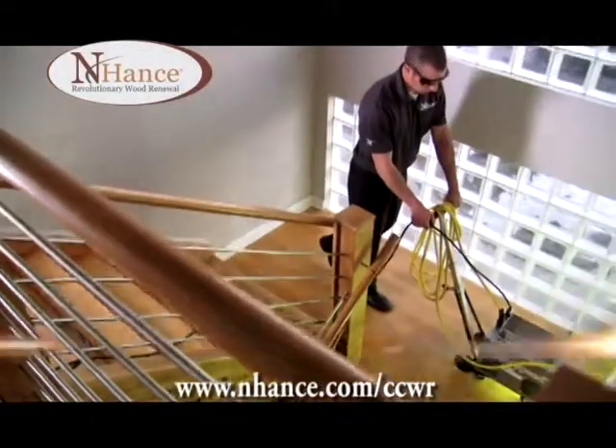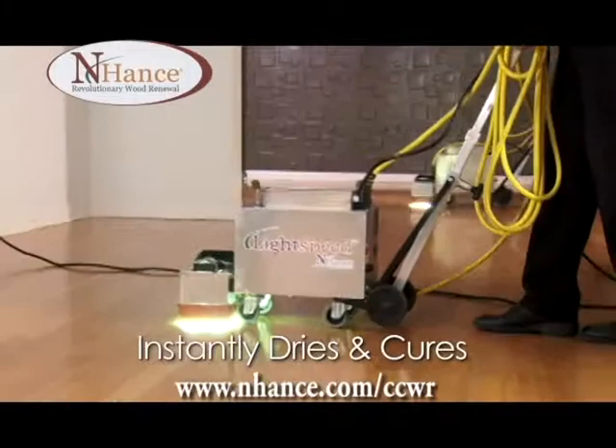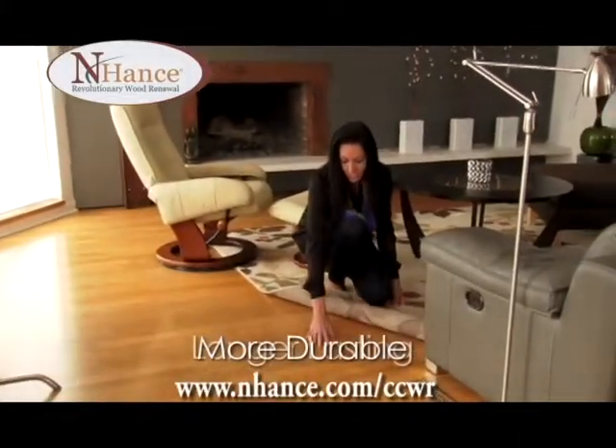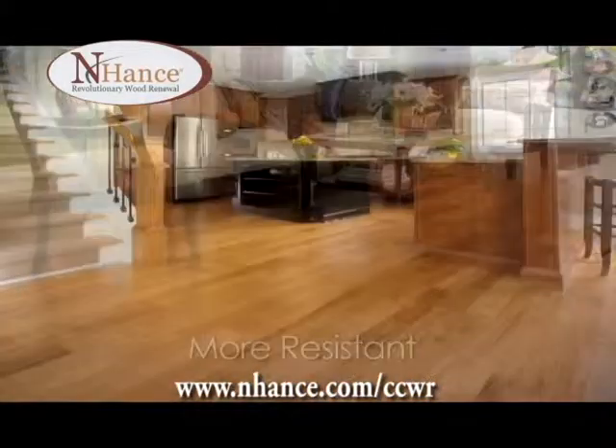Lightspeed from Enhance changes all that using a powerful UV light that instantly dries and cures the new finish. Discover a beautiful finish that is longer lasting and more resistant to stains, scuffs, and scratches than any other wood finish.